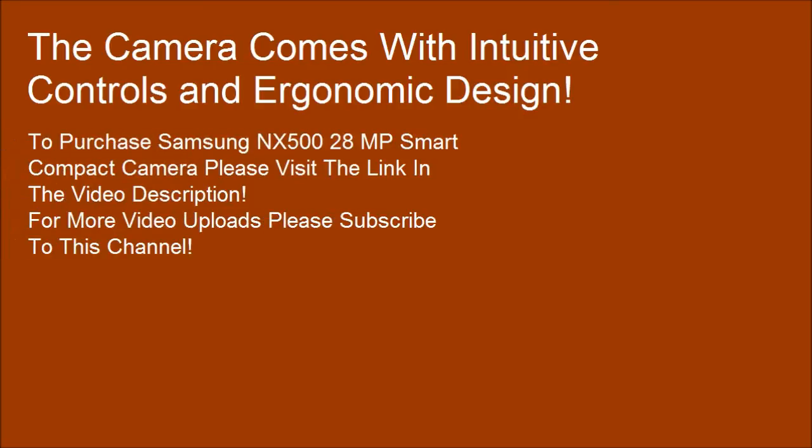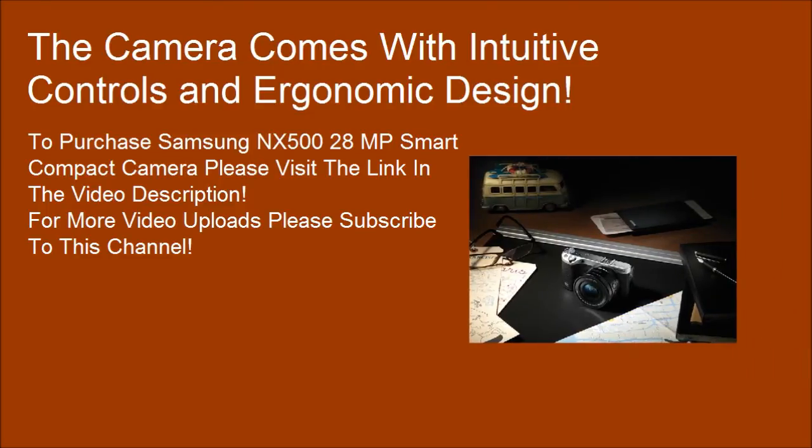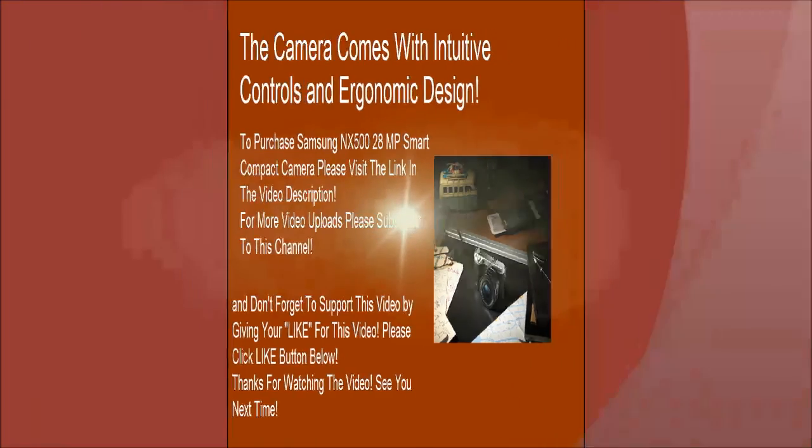To purchase the Samsung NX500 Smart Compact Camera, please visit the link in the video description. For more video uploads, please subscribe to this channel and don't forget to like this video. Thanks for watching — see you next time.